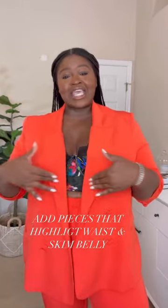So today, we're going to be talking about how to camouflage a fupa. It's a good idea to add pieces that add interest around your waist while skimming the lower belly, like this orange wrap dress.